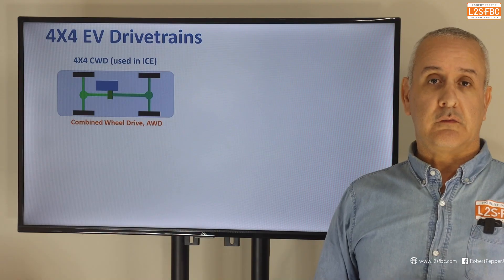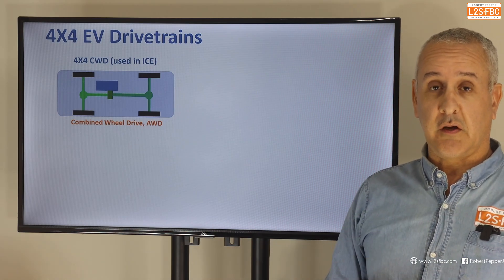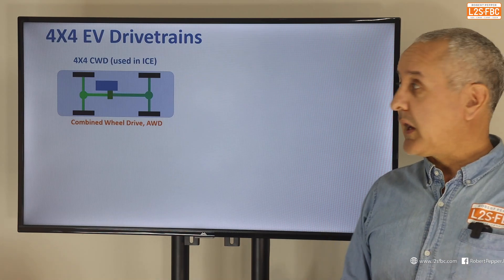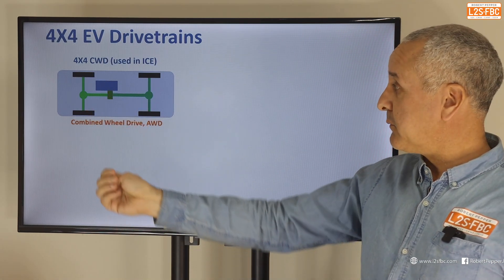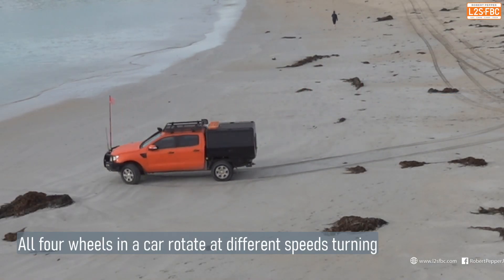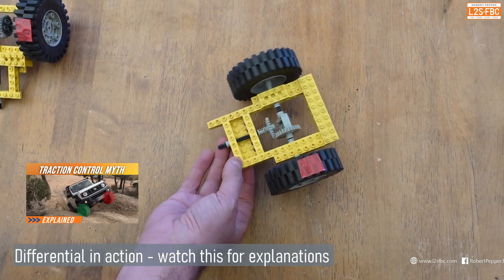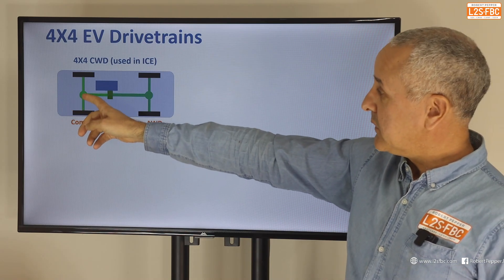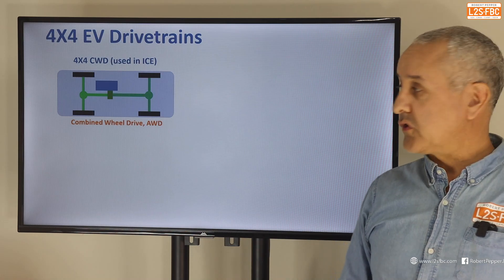Let's talk about EV four-wheel drive drivetrains, starting with what I term CWD or combined wheel drive, using a petrol or diesel ICE engine as a reference. Here the engine drives a transfer case or gearbox, which then has a prop shaft to the rear wheels, a differential allowing the left and right wheels to spin at different speeds around corners, and at the front another prop shaft going to the front differential and then axles to the left and right wheels. That is your conventional wheel drive vehicle.